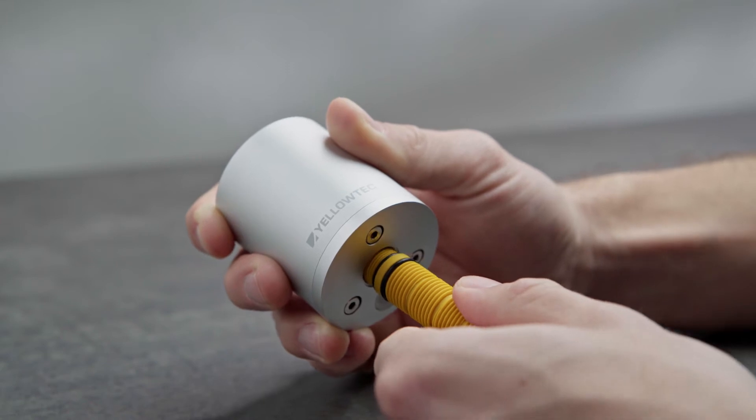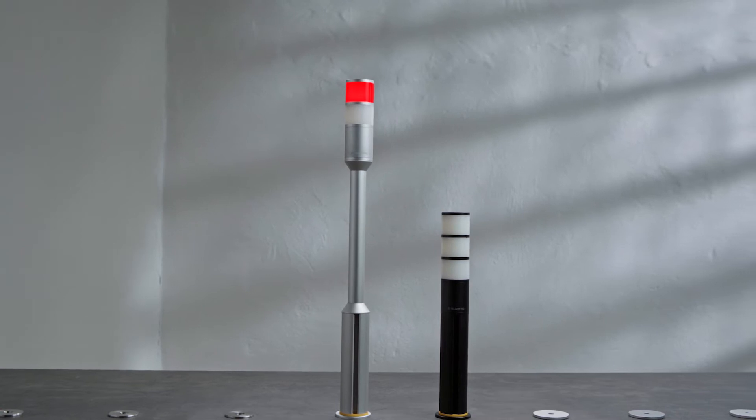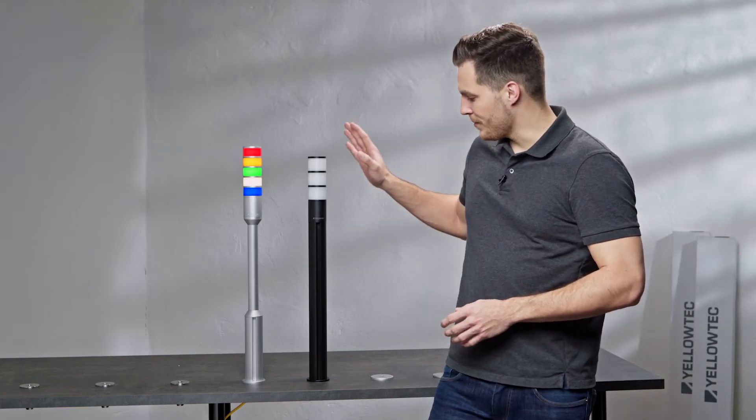For example, use the yellow sting which is part of the delivery to attach LID on top of a Mika system pole. A LID signaling device perfectly fits the diameter of a system pole.